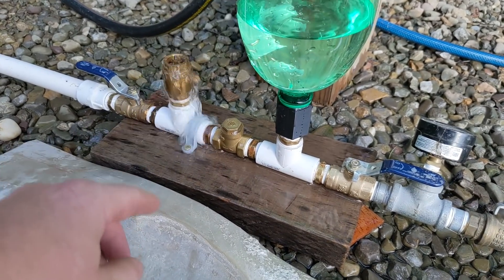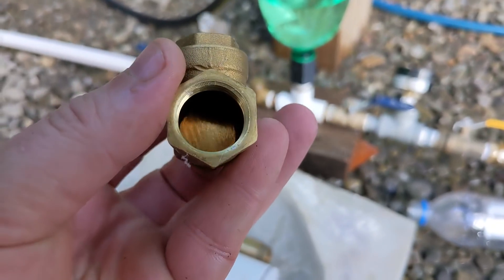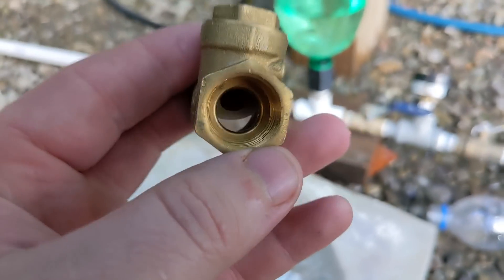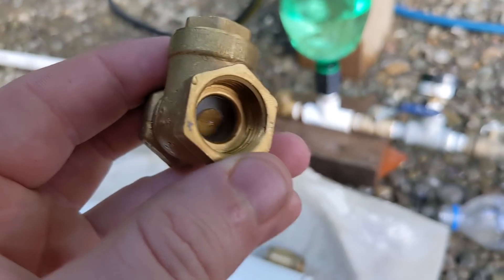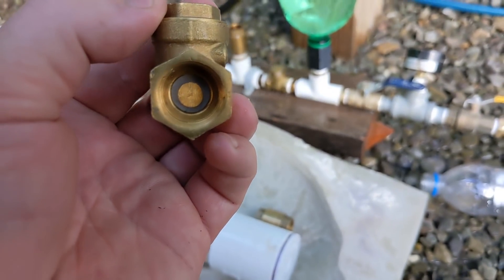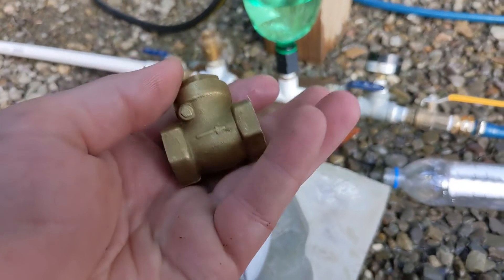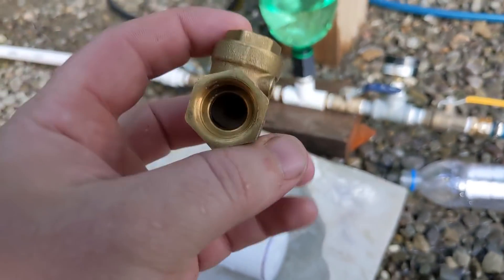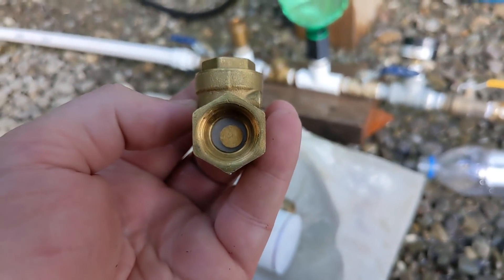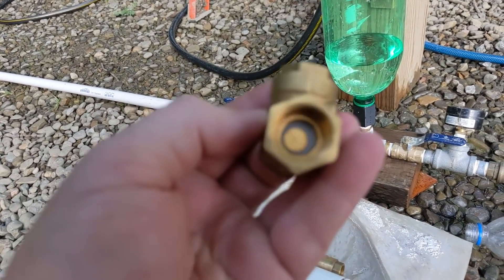One of the things that can change is the valve. Commonly these are built with one-way swing check valves — there's a little flapper inside. This one has a plastic seal on it that makes it a little bit quieter; I don't know that it harms performance or not, maybe something to try out. These work great, but they have a fixed weight, so you can't make the water build up a lot more energy and speed before it shuts — it just shuts too soon.